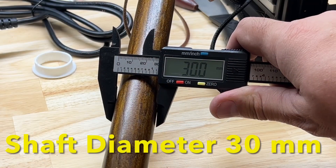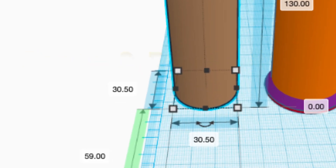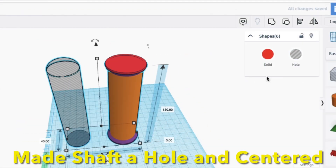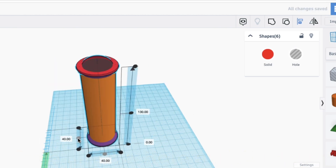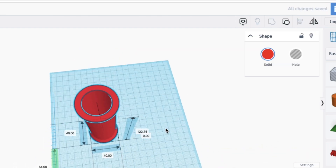The first step was to measure the diameter of my walking stick. I reproduced a section of that in Tinkercad and sized it slightly larger — 30.5mm. Then I used a cone and cylinders to make the rest of the grip. I converted the walking stick into a hole to take away material, and lined the two up using the align tool in the X and Y direction. Then I grouped them together, which formed the hole in the center of my grip.